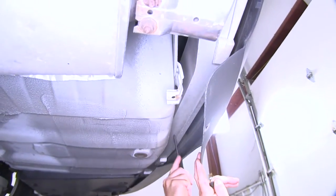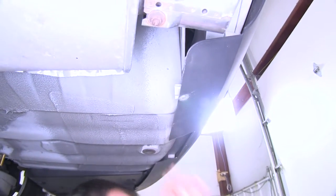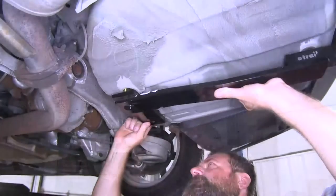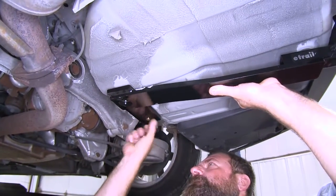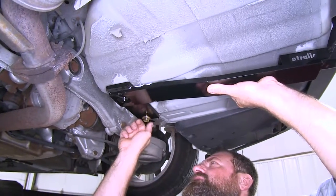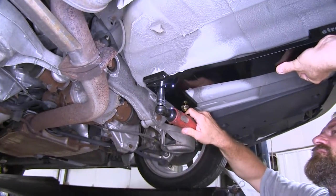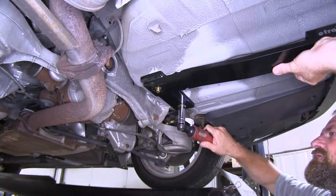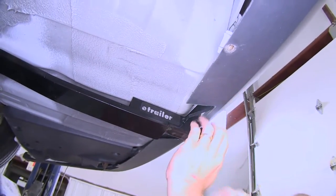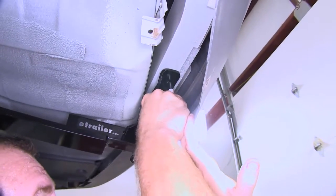We're going to have to drill a couple of holes in the bottom side here once we set our hitch up into place to mark out the location. We can take our hitch, place it up into position, and attach it with our two bolts at the back that we dropped in from the floor, temporarily securing those. We're using a 19mm or 3/4-inch socket. We're going to make sure it's nicely centered in the middle of our bumper, then mark out the holes and drill them out.